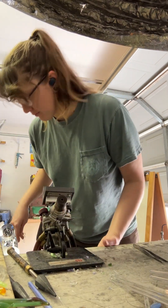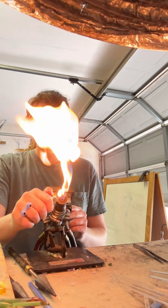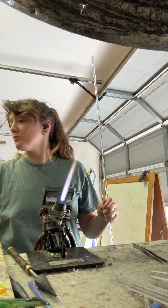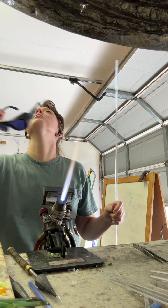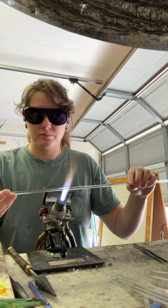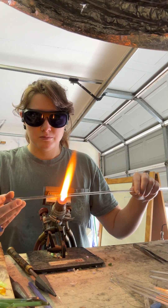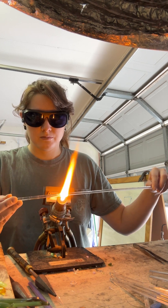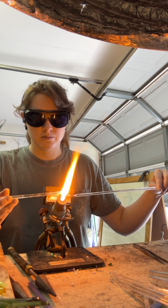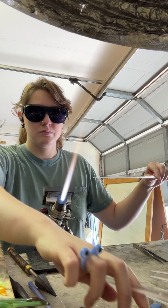Before I end the video, I also want to go over flame cutting rod in preparation for quick and accessible pieces that are clean and ready to use at either end. I put the rod in the flame, heat it up, separate it, and then round off both sides so they're ready to be attached as a cold seal at any moment for the project I'm currently working on.